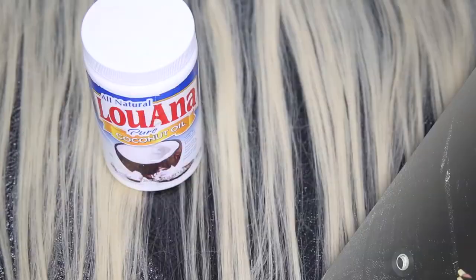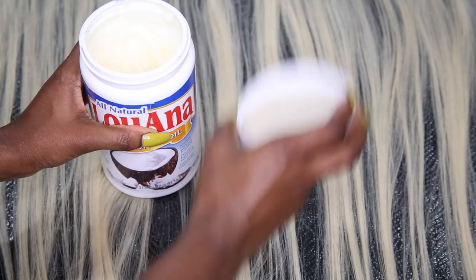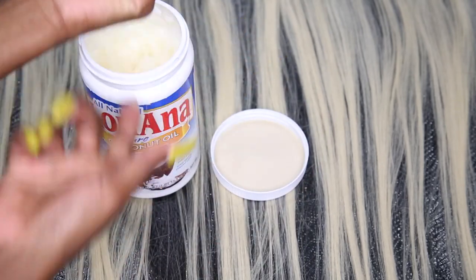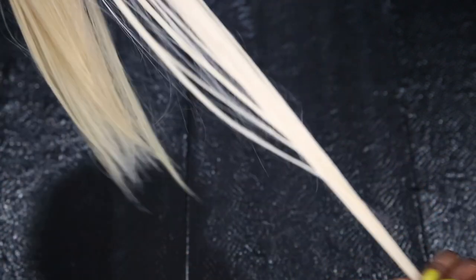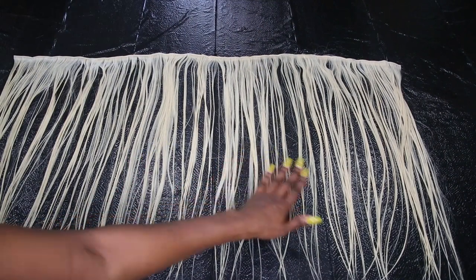Next, we're going to go in with the coconut oil. This is pure, all-natural coconut oil. We're going to spread that all throughout the hair to give it a nice protective barrier so that we won't damage the hair. Make sure you get the ends really good because that is the part that gets the most damage. And here we have the hair fully covered with the coconut oil.